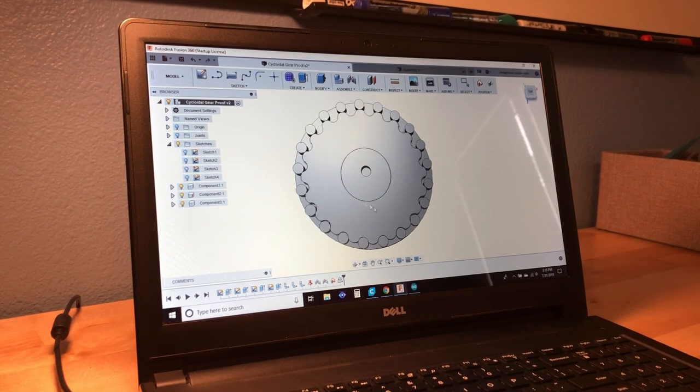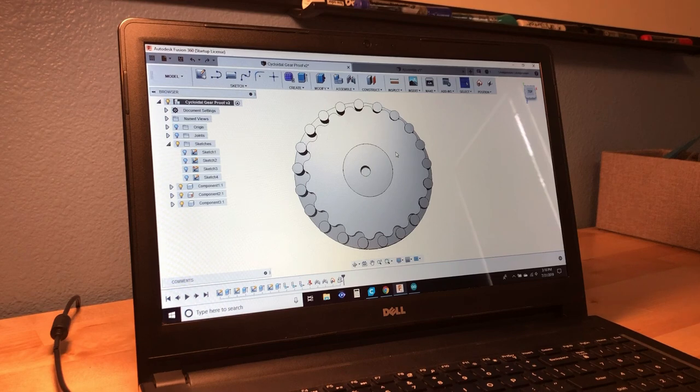So this is a cycloidal drive. If you are unfamiliar with this system, it is a speed reducer that allows you to fit a really high ratio in a very small area. For example, this one gear would produce a 20 to 1 gear reduction.